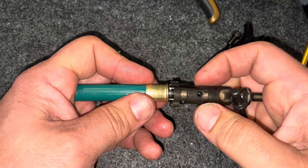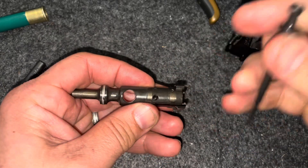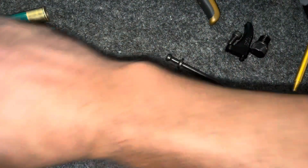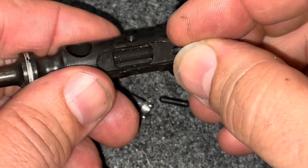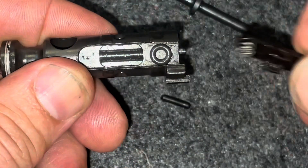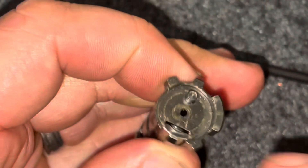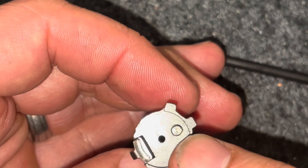Then I get to thinking, what's the easiest way to solve that? And that's actually spacing out the extractor a tiny bit. So the fix: you pop out your extractor pin, take your extractor out, and some extractors when you get them give you this little tiny O-ring. I think it's supposed to go under the spring to put more tension on it, but if you put it on this end of the extractor channel and then put your extractor back in, now the extractor stands proud by about 2 or 3 thousandths off the face of the bolt.